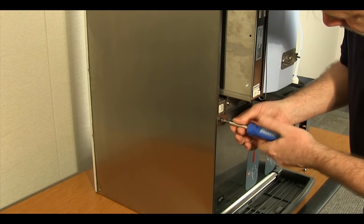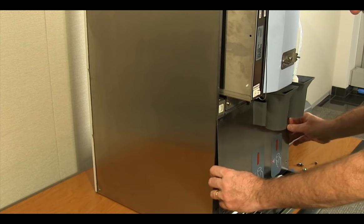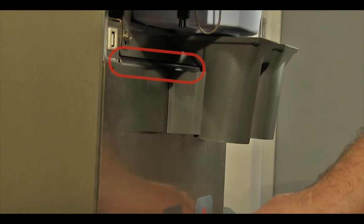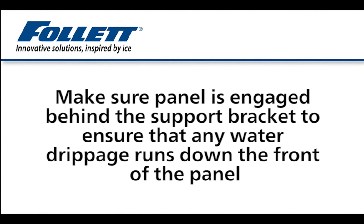To remove the splash panel, remove the four Phillips head screws. Pull the bottom of the panel out and disengage from the support at the top. When replacing the panel, be sure that the top panel is engaged behind the support bracket to ensure that any water drippage runs down the front of the panel.